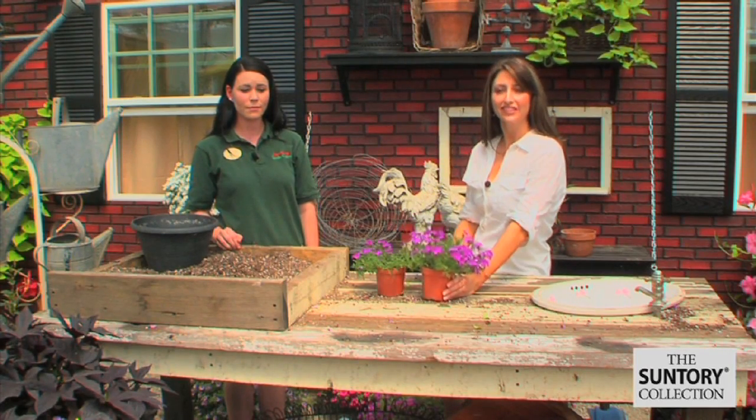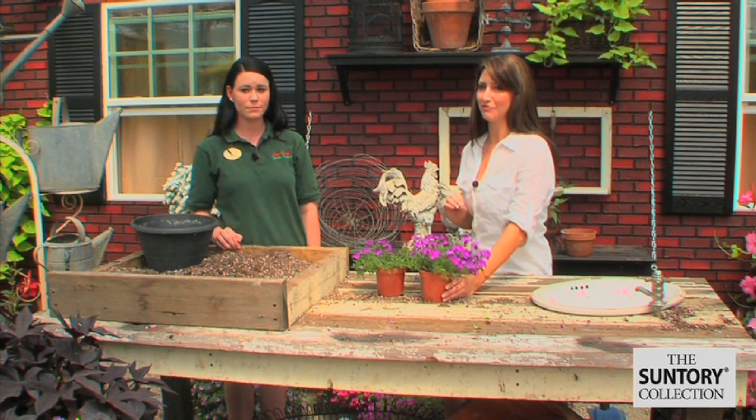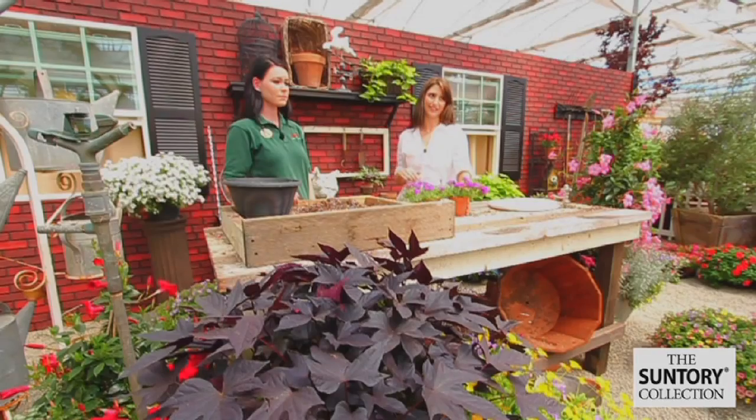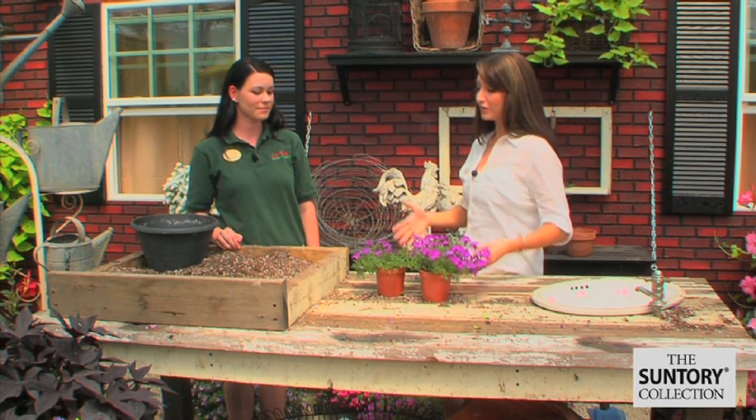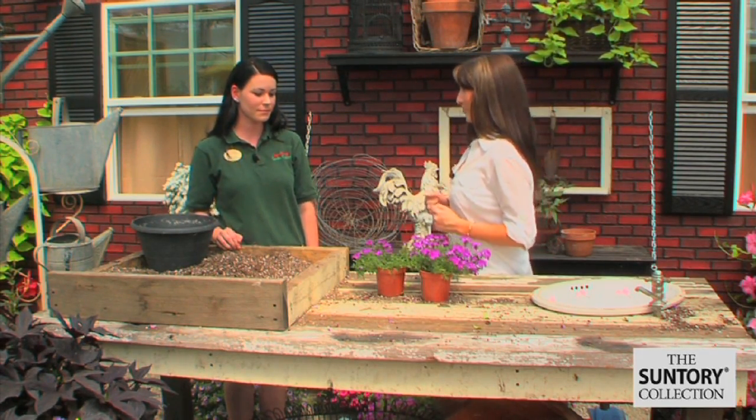This is most likely what Taffy and Blue Violet will look like when you take it home from the nursery — in these little four-inch plants. There are just a couple of steps you need to take before it looks beautiful and you get that great ground cover in your garden. Brianna is here and she's going to tell us what we need to do. So what would be the first step when we first take it home?